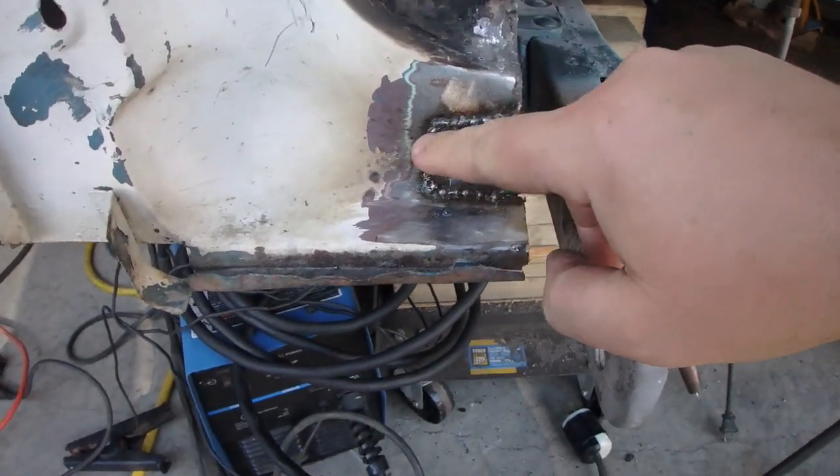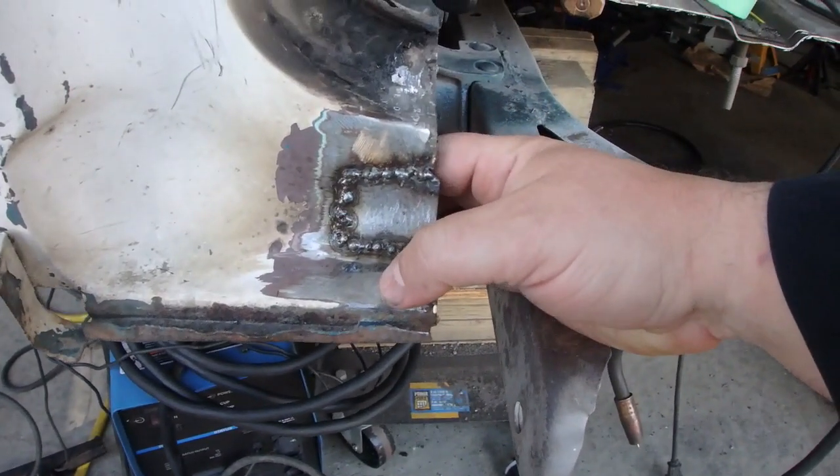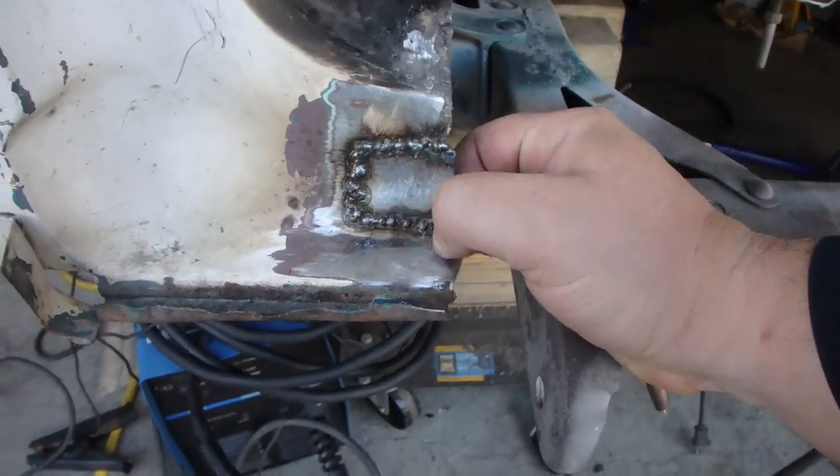That's all put in — it's kind of ugly right now. I've got to figure out my wire speed and all that to get it done properly, but I'm going to grind that and smooth it up.